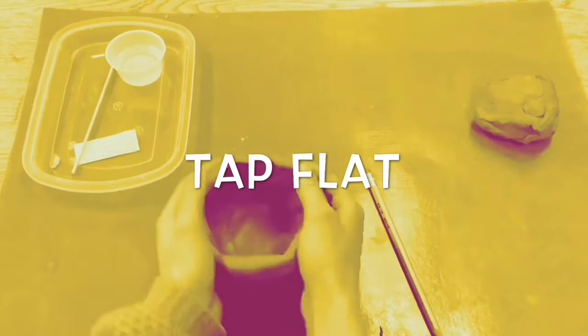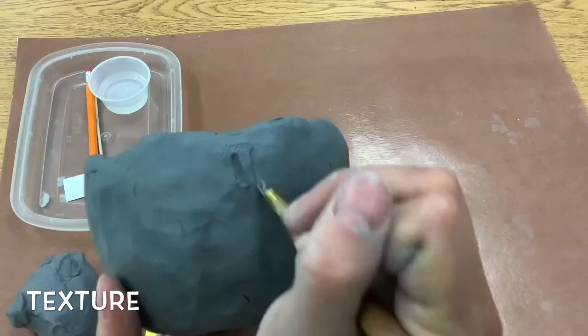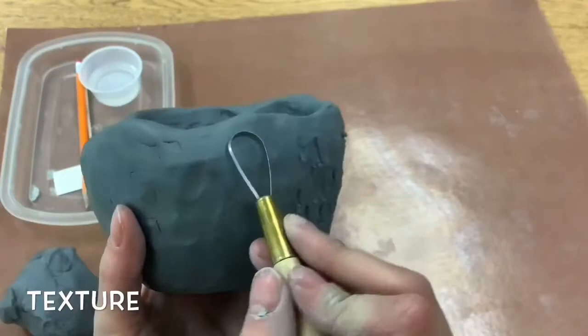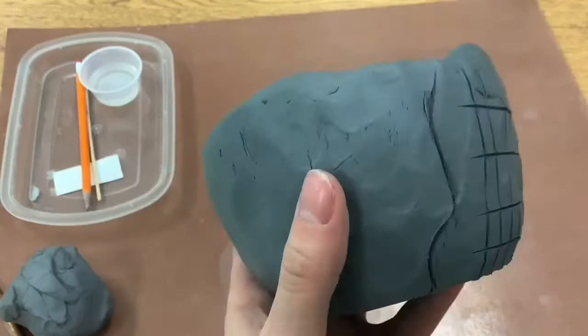After you tap it flat you're going to think about your details. If you are adding a texture you could carve through — this works really well for fur if you're making an animal. Or you could do a fun design with a big loop tool and carve through making stripes on your pot. Or you could use a butter knife to make some lines or a pattern. If you're not doing an animal, you could choose to do just a texture or a pattern.